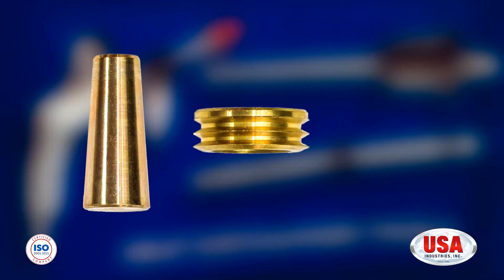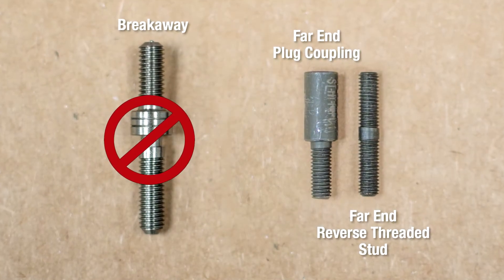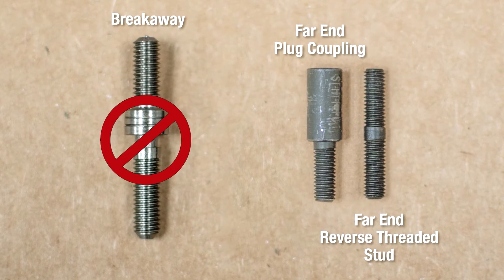As we mentioned before, the Snap-It Plug is a three-piece plug. It has a pin, a ring, and a breakaway. Today we're not going to be using the breakaway — we're actually going to be using our Far-In Plug Coupling to go with the Far-In Plug Reverse Threaded Stud. The coupling and stud can be purchased separately at USA Industries. When you do purchase them, there will be one coupling for every 10 Reverse Threaded Studs.